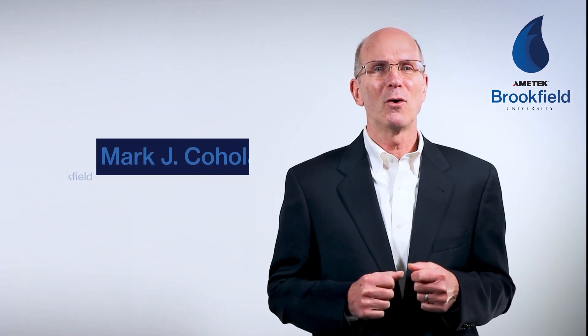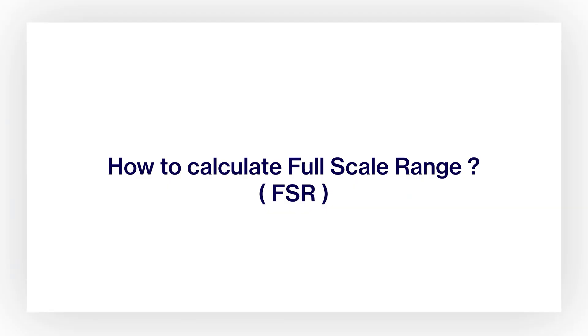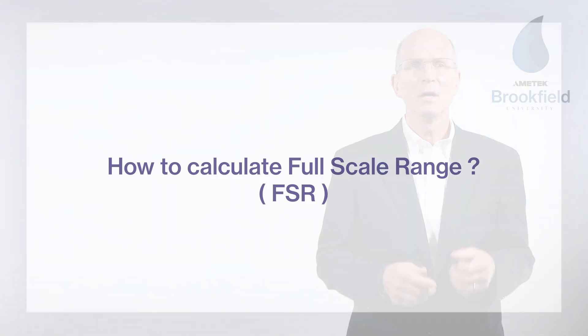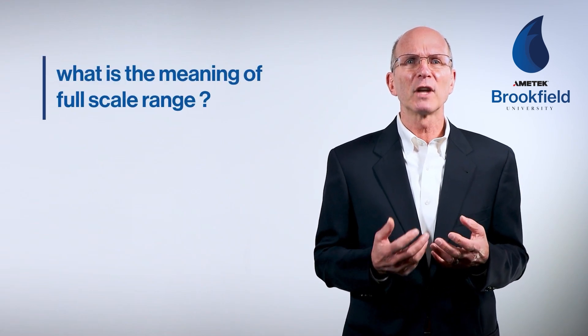Hi, I'm Mark Cocholan from Amatec Brookfield. As we continue, we will address the importance of knowing how to calculate the full-scale range, or FSR, of an instrument based on the 3S rule: spindle, speed, and spring range. First, let's review what we refer to as full-scale range.